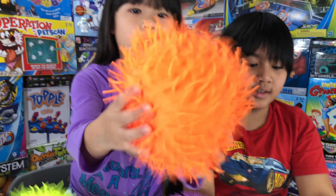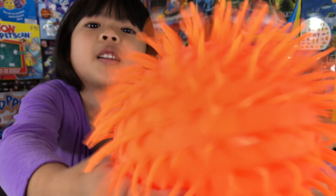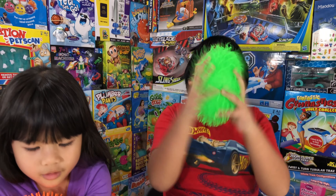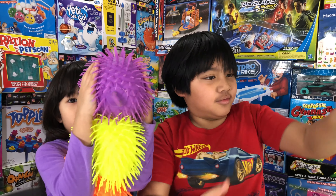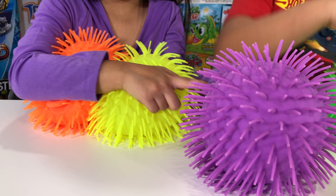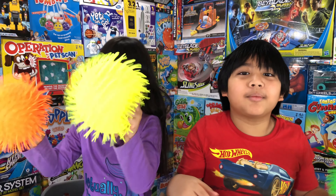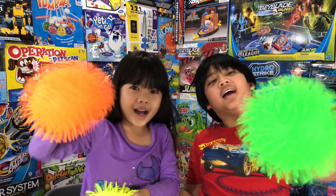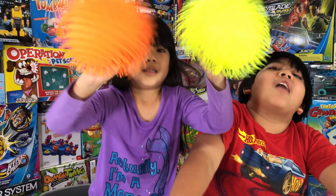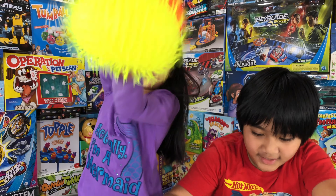Oh yes, and when you stretch it you can hear the little hairs — and the hair wiggles! Wiggle wiggle wiggle. This is the most fun multitasking toy: catch, stretch, and squeeze. That's it for this video, guys — don't forget to subscribe, like, and hit that bell so you never miss another video. Bye bye everyone! This is really fun and I recommend it. It's only one dollar — go get yours at Dollar Tree!